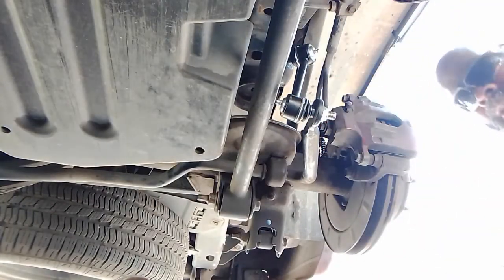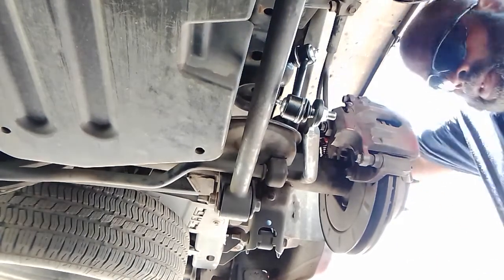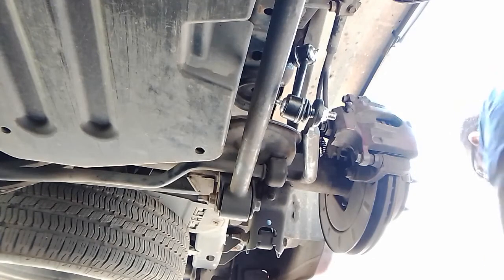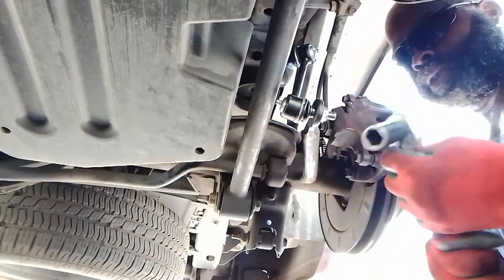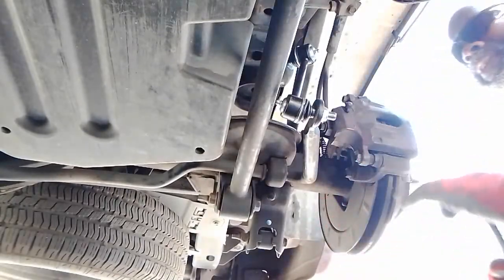You got that torque wrench on the lowest setting. Come back and shake it, see how tight it is. Look at that — torque tight right there now.